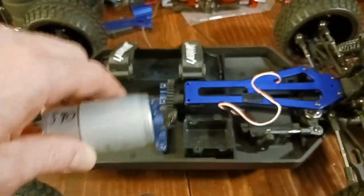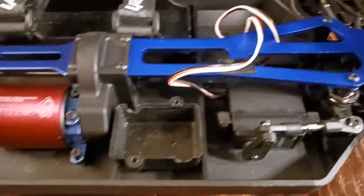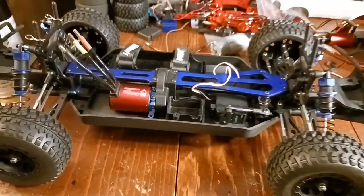Swap the motor pinion over and put it all back together. Five minutes later we're all buttoned in there. Next we're going to throw the ESC and receiver in, plug it all in, ready to go.